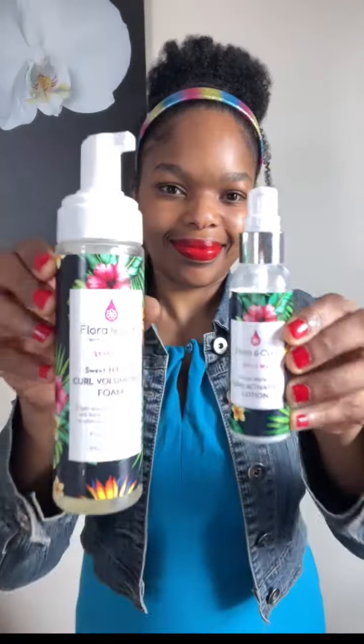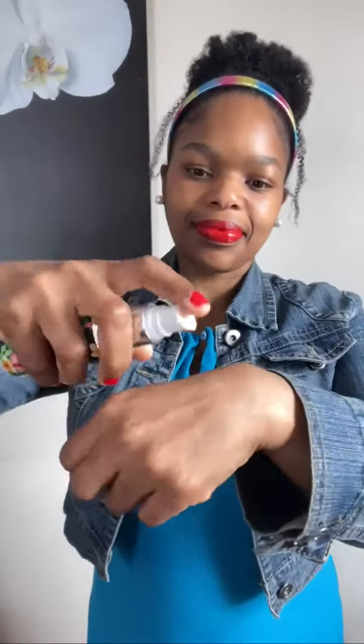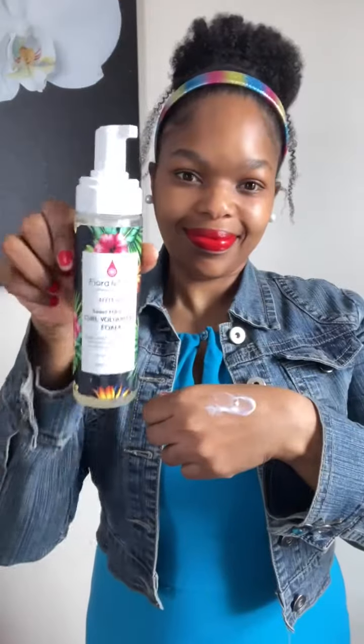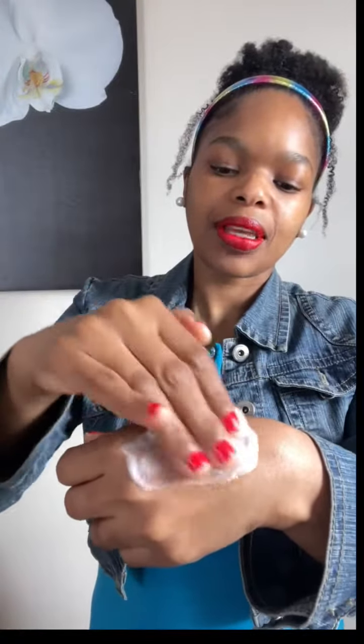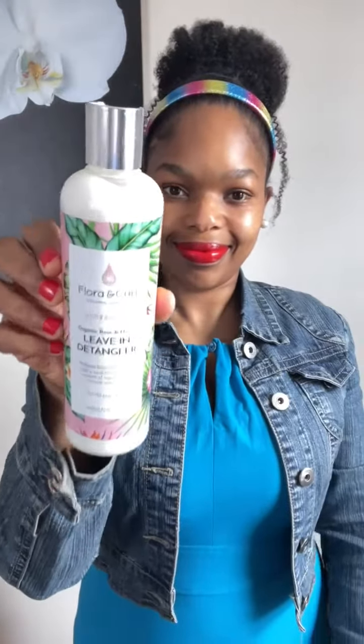Paired together is a curl activating lotion and curl volumizing foam. This is my favorite combo — these two were made for each other. Look how smooth this mix is.